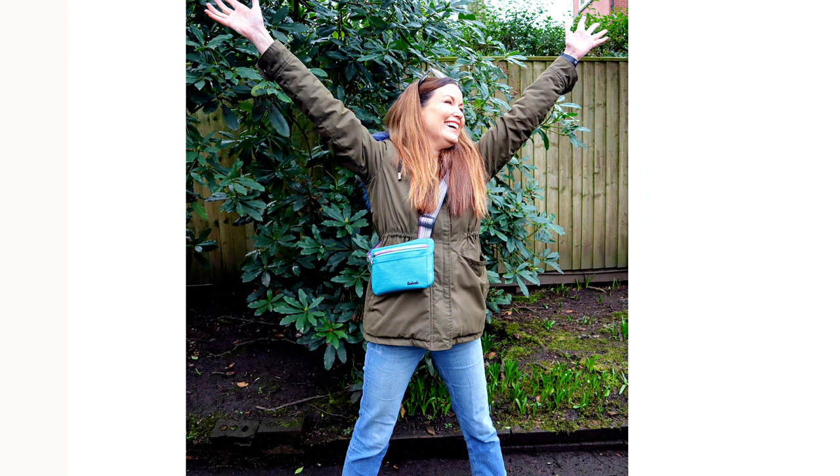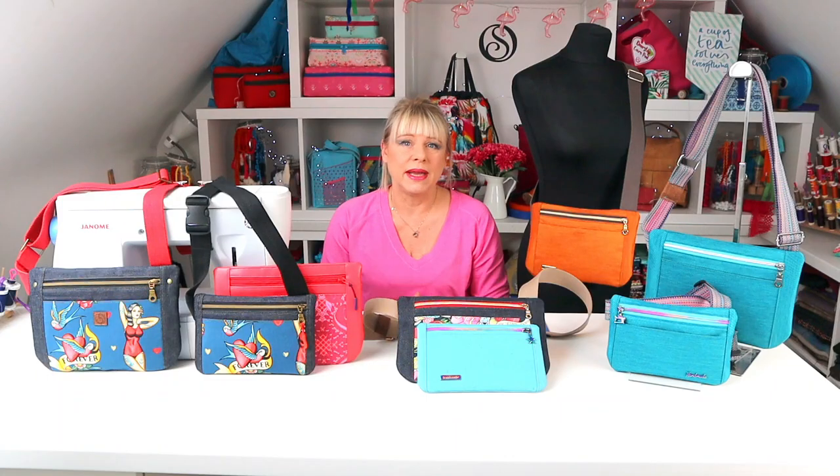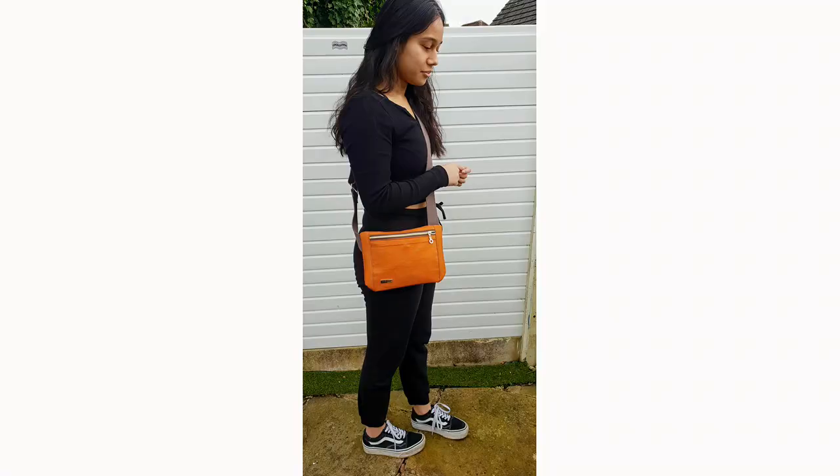Once I'd perfected the small size I realised it would probably work well slightly larger too for travel, shopping, festivals, and so I developed a more generous size. It's more secure for travel than a regular crossbody as it sits so much closer to your body rather than swinging against your hip.